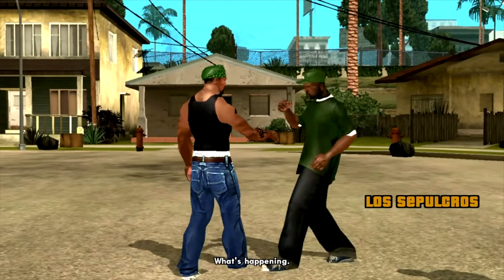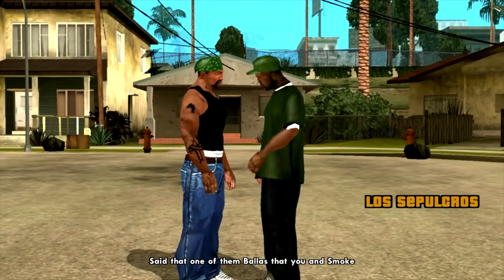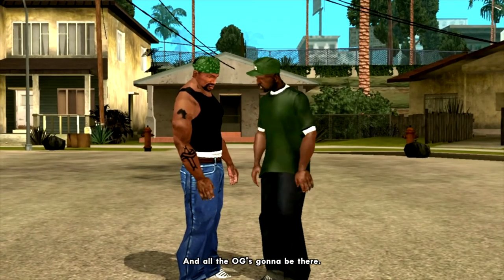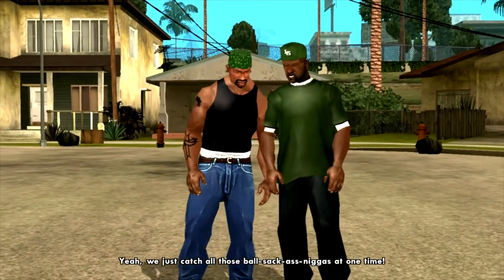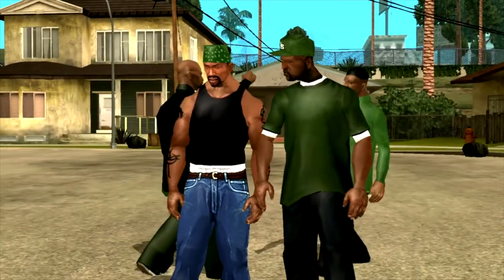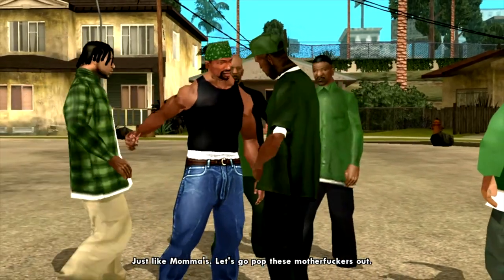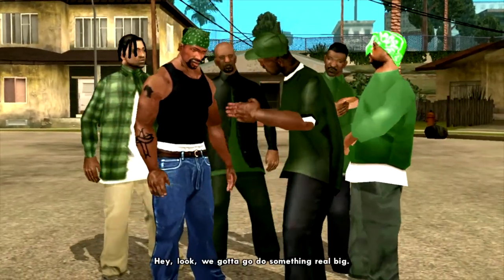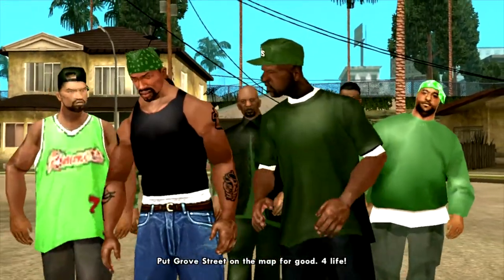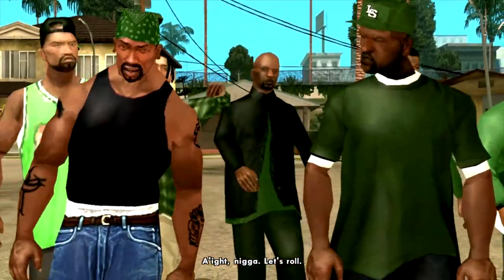[GTA San Andreas gameplay audio] Carl, what's up baby brother, what's happening? Tenpenny just came by. Little Weasel is getting buried and all the OGs gonna be there at the funeral. Yeah, we just catch all those fools at one time. Just like mama's. Let's go. What's cracking? Hey, look, we gotta go do something real big. Grove Street, for life. Let's roll.